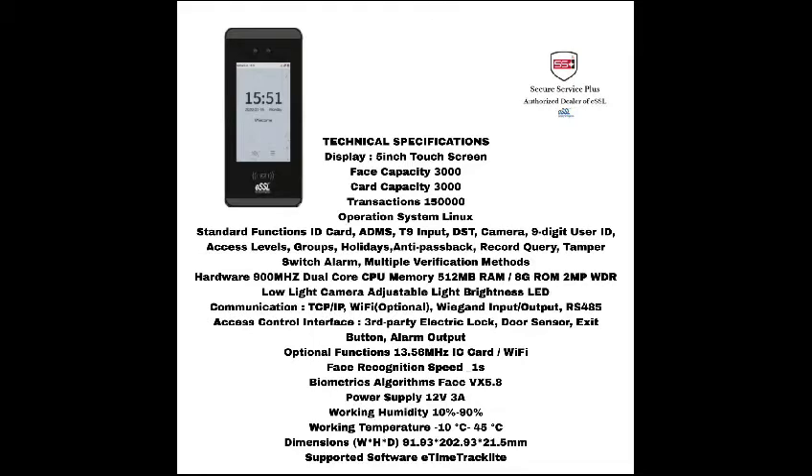It has an operating system of Linux and works with communications such as TCP/IP and Wi-Fi (optional). It has a face recognition speed of less than one second and a power supply of 12V, 3A.